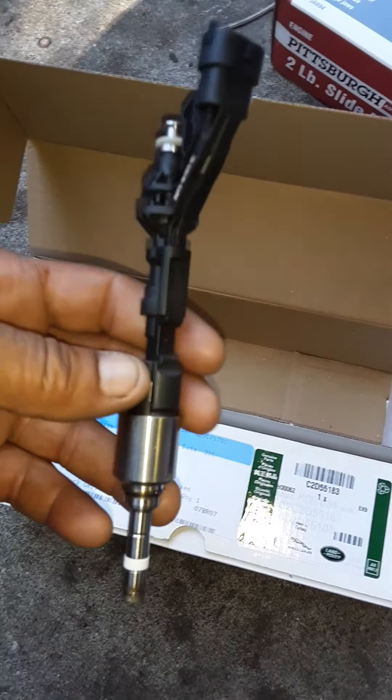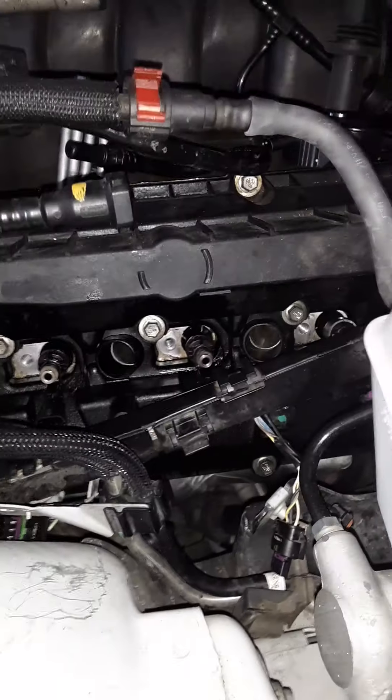Today on Zero Rev Garage we're putting new injectors in this Jaguar's motor, but they don't just slide out — you've got to force them out with a slide hammer. I went to Harbor Freight to pick one up.